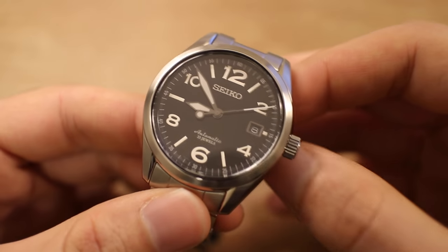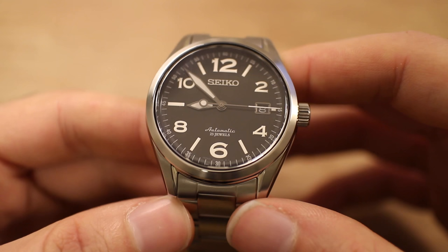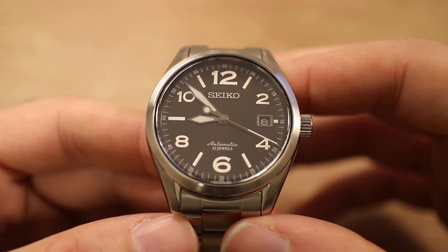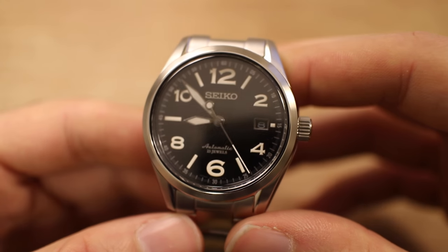I say in all my videos — and I know people get really ticked off when I say this — that these are every bit as good in my mind as a lot of Swiss equivalents. I would be willing to bet that if I stuck this in somebody's hand with their eyes closed and told them it was a Rolex, they would believe me, because it literally feels that good.